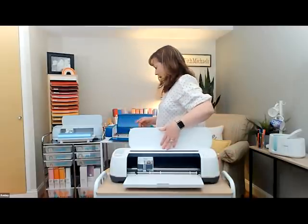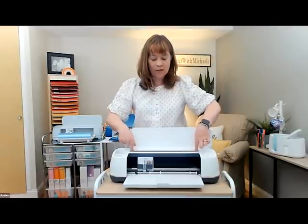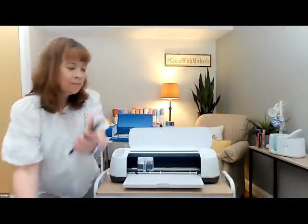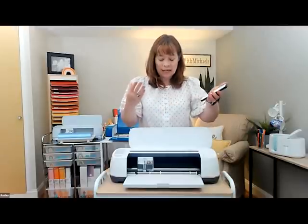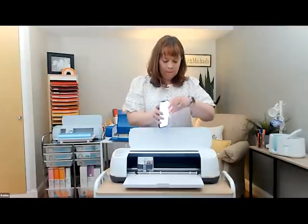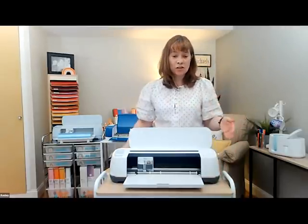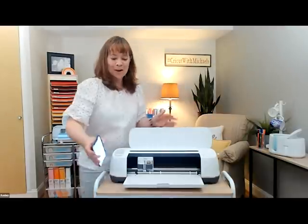One thing I should point out on the Explorer 3 — it has added a bar here so you can set your phone right on your Explorer or Maker while crafting along in Design Space on your phone. There's even a USB port so you can be charging your phone while you're crafting — no dead battery while you're cutting.